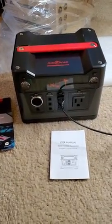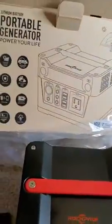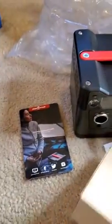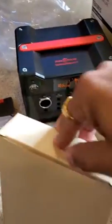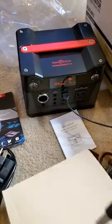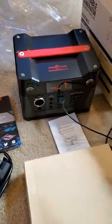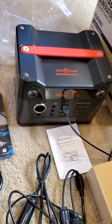So this is the Rockpals portable power station, 300 watts. This is the packaging it came in. And what's inside the box? Let's see. There's this — these cables are for charging in your car, and other charging cables.